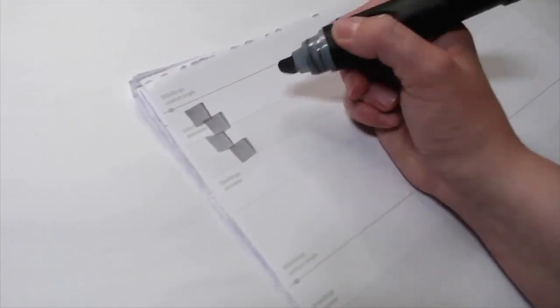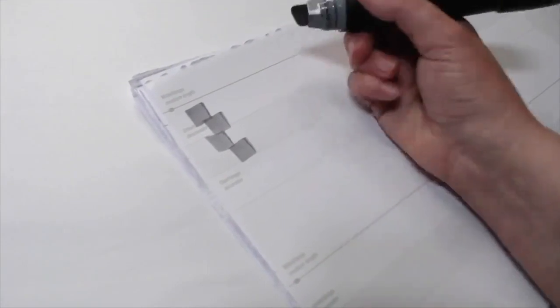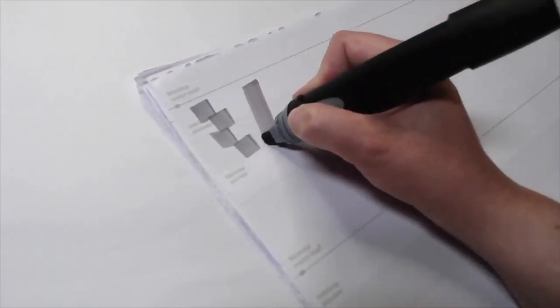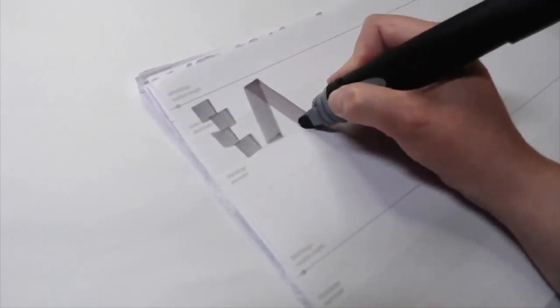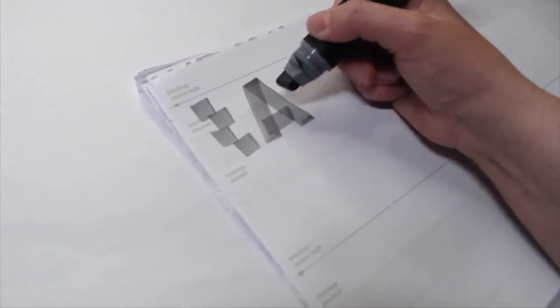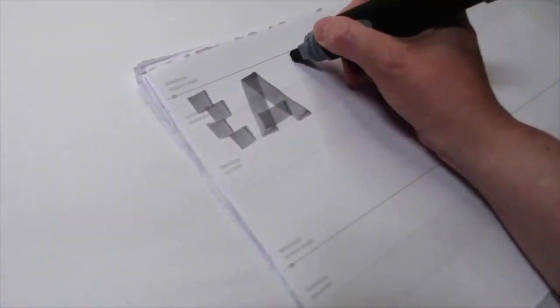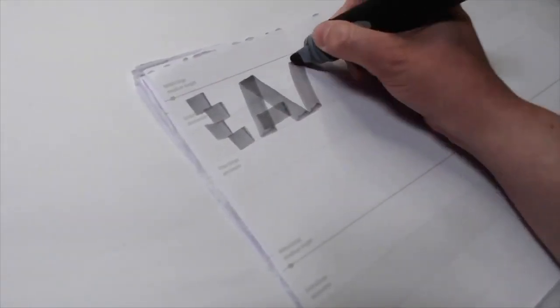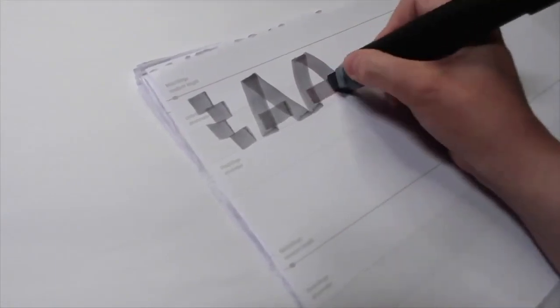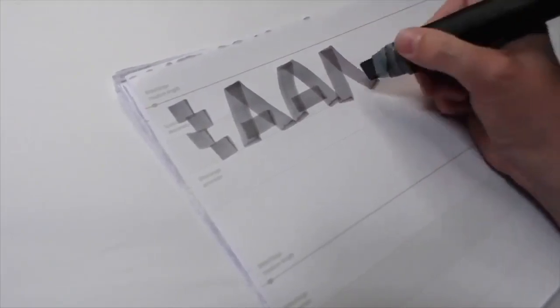Today we're going to cover letters A, M, N, V, W, X, Y, and Z. As you know, most of these letters are very straight. Make sure that you have a very low crossbar on the A so you don't squeeze the counter space too much. I'd like to show you how you can add curves to these letters to give them a little bit more life.